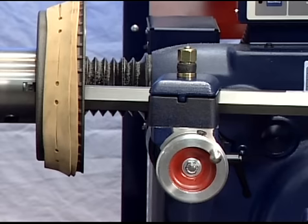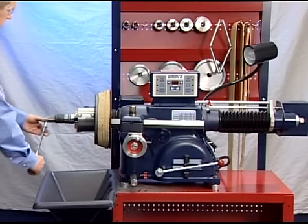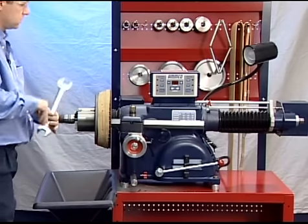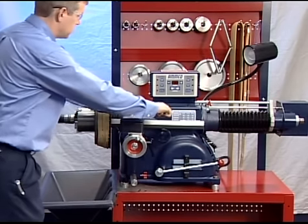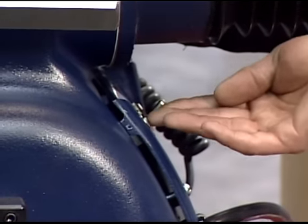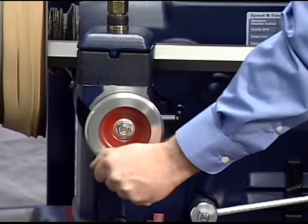The boring bar position is changed whenever a drum of different diameter is machined. The entire boring bar clamp may also be swiveled to achieve the best cutting position. Turn the drum by hand to make sure that everything is clear and all components have been secured properly. Turn the lathe on. Advance the tool bit using the cross-feed hand wheel until it just contacts the drum surface momentarily and makes a scratch cut.